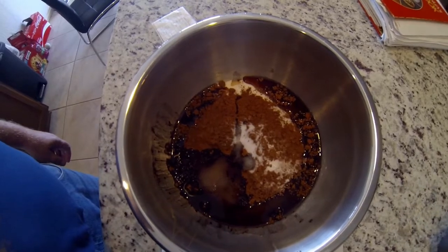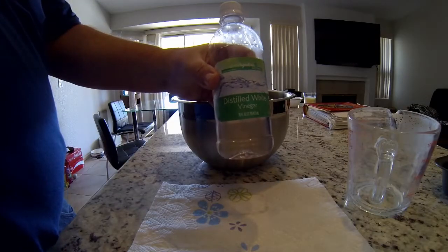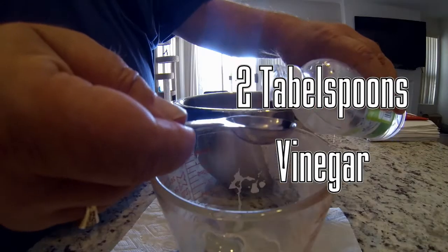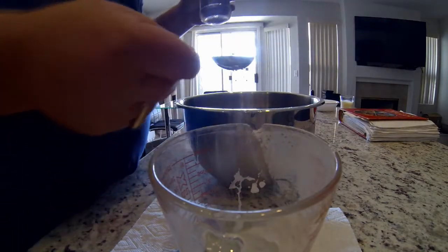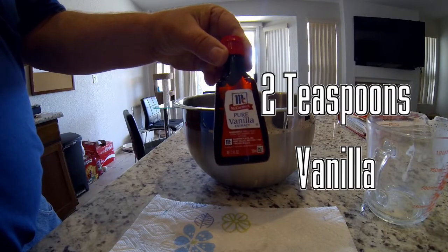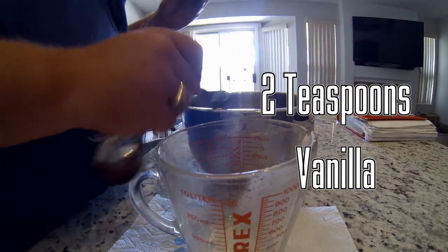Looking good so far. Now it's time for two tablespoons of vinegar. After that, add two teaspoons of vanilla.